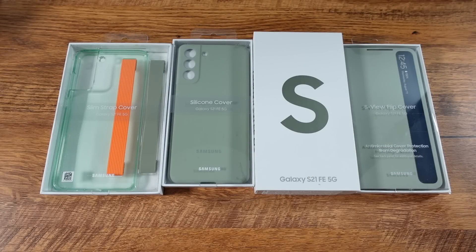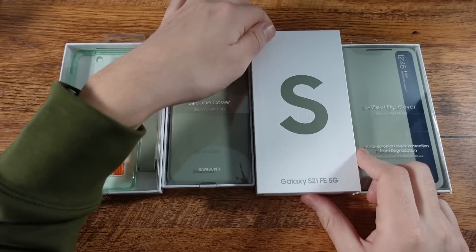What is up guys? Nick here helping you to master your technology. Welcome to the Galaxy S21 FE 5G unboxing and first impressions.